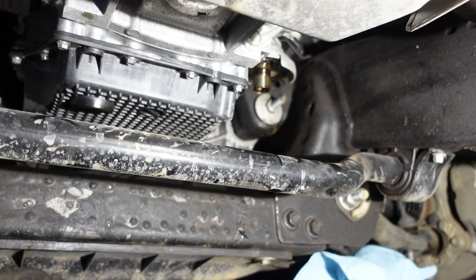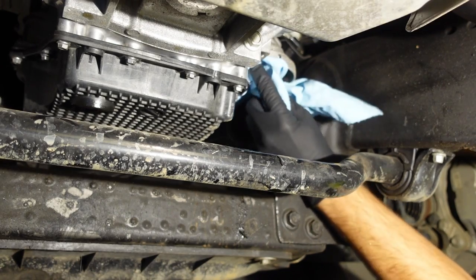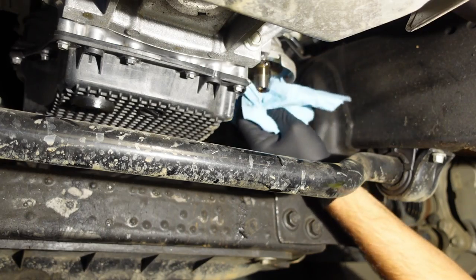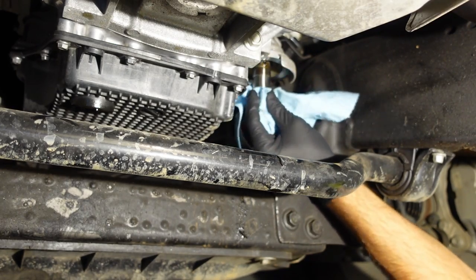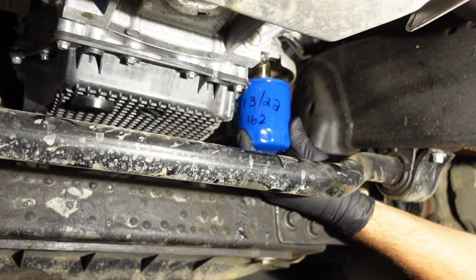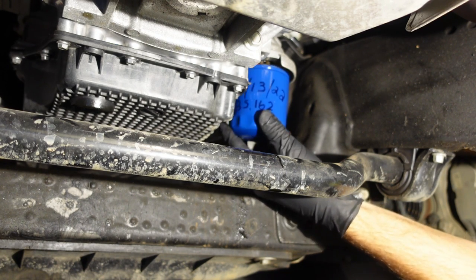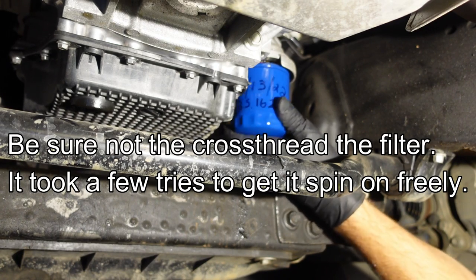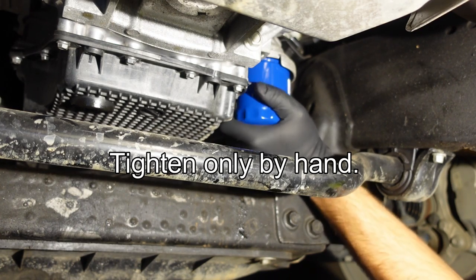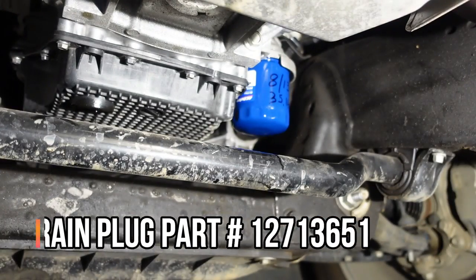Let that drip for a while. I'm going to wipe off any excess oil around the filter housing and make sure there's no old gasket stuck on so I get a nice good seal with my new filter. I've got my new filter here — I've lubricated the O-ring with some old oil and I've also filled this filter up about halfway with fresh oil. I'm going to spin this on hand tight.